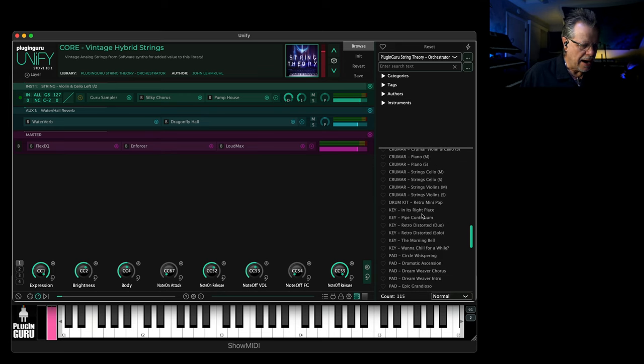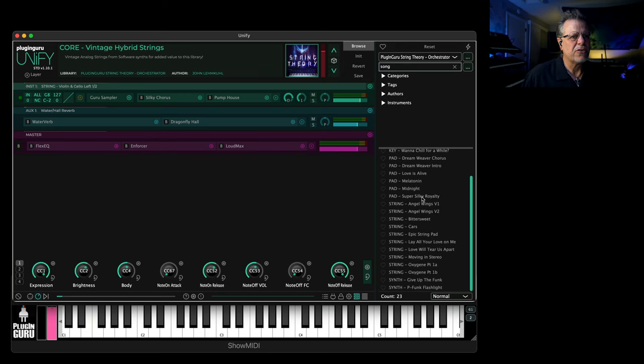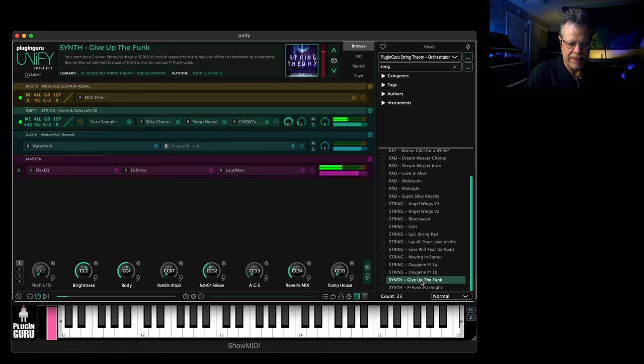I asked the Unify Power Users group on Facebook to give me the names of songs that had synth string parts they liked. So if you go up here and search by song, there are over 20 songs I've taken — from there all the way to 'Flashlight,' and P-Funk used the Krumar in such a cool way.